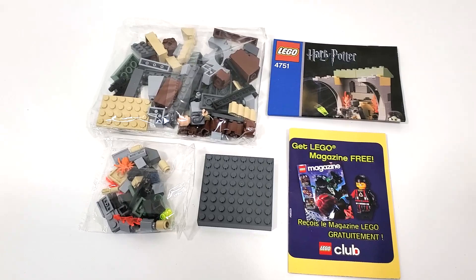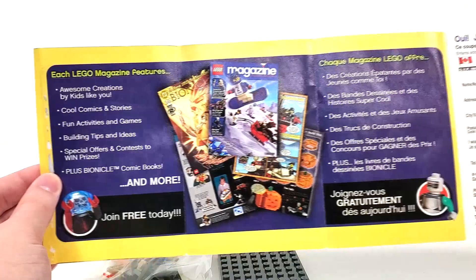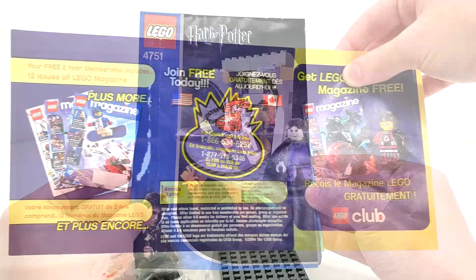Included in the box, we have two unnumbered bags as well as one loose brick piece. We also get your instructions as well as an advertisement for the LEGO magazines at the time. Looking at the magazine advertisement, we get it in two different languages as well as a sign-up sheet from the back. It is a fold-out pamphlet that you would mail in, and it gives you a little bit of information about the magazines during the time period.